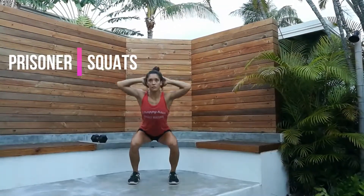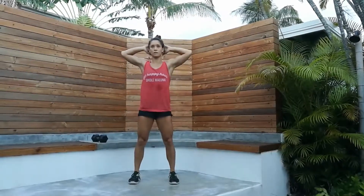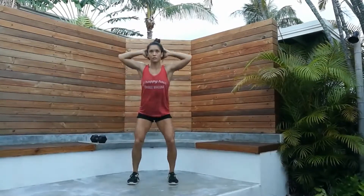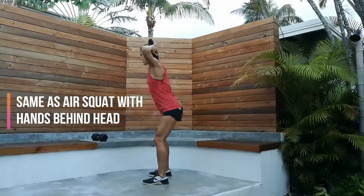Next is prisoner squats. This is also the same as the air squat with the hands behind the head.